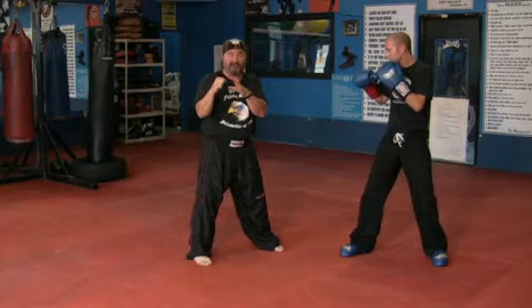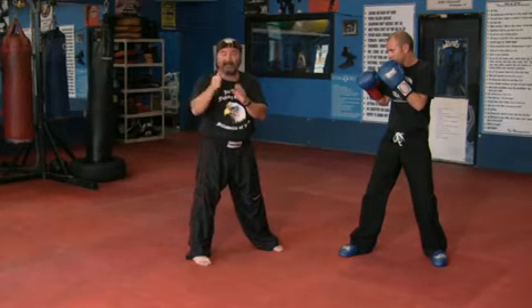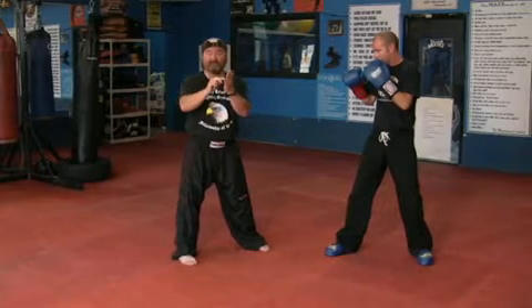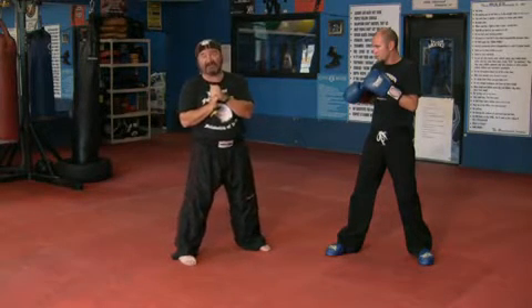His hands are up and ready to defend himself. That's a good front leg round kick. Knee up, chamber position. You can use the foot or the shin. We prefer the shin because it cuts down on injuries.